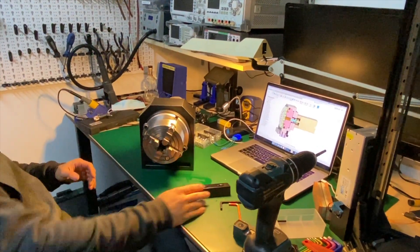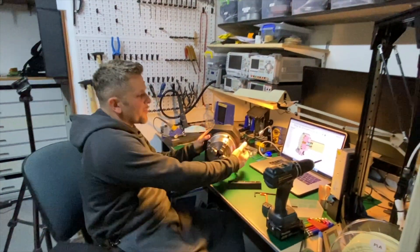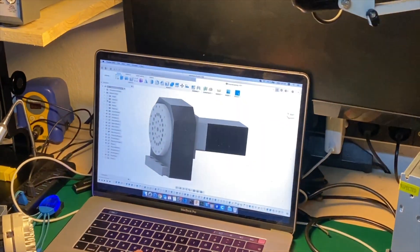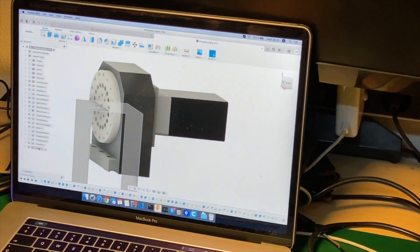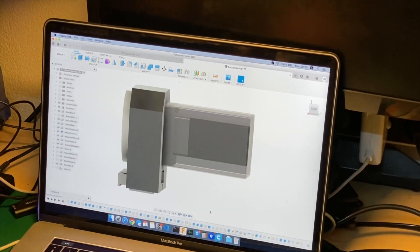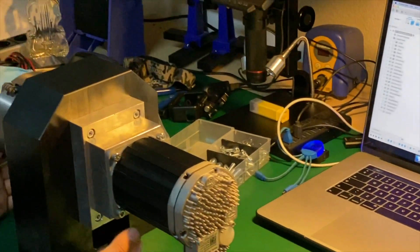Now my new fourth axis is ready. In the back, as I'm showing on the drawing, I will have a cover for the motor, but I don't have it yet — I need to get the sheet metal for it, so all this part will be covered and protected.